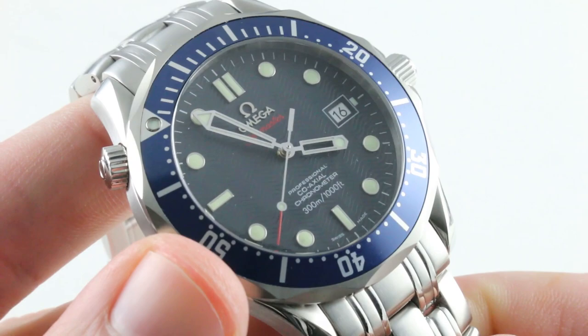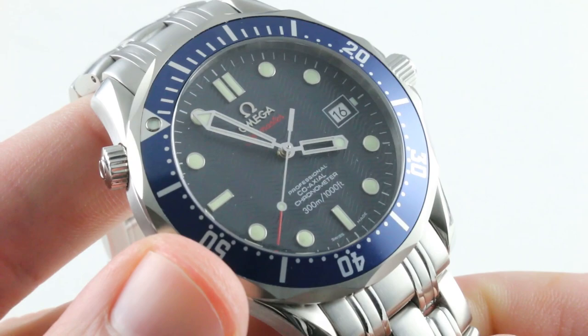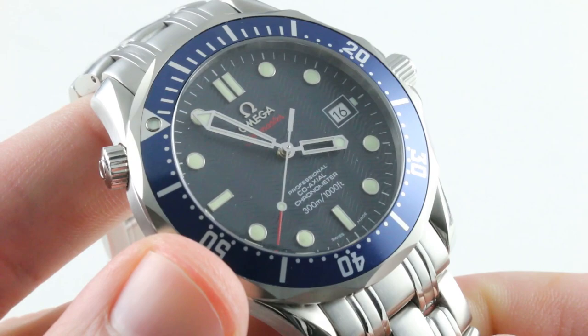A timepiece that is a co-axial, a chronometer, a diver, and if you want a dress watch, it could easily be your only watch. See it and make it yours on the watch box. Omega Seamaster SMP 300m — how much do you love that Omega even loomed the frames of the hands? See it by day on the watch box.